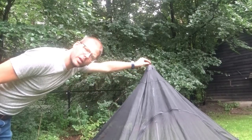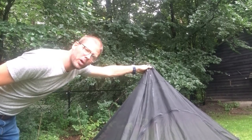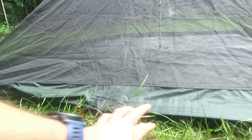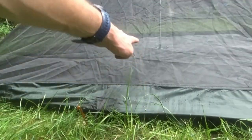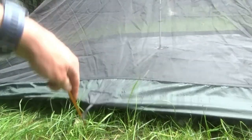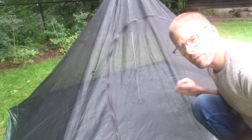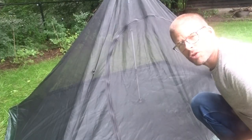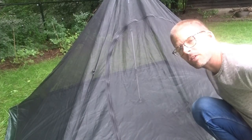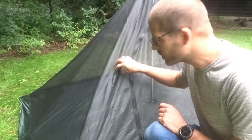Here on top is a toggle and a loop that you could hang the bug net from. There's also a fortified pocket that you can use to put a pole underneath and prop it up. There is a waterproof floor, a bug net top, and loops to stake your bug net down. This specific model has one U-shaped zipper to enter and exit, and it is on the long side of the shelter.